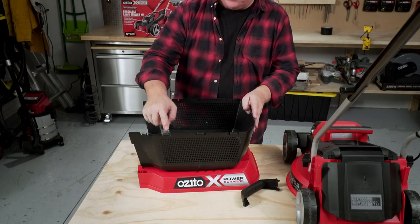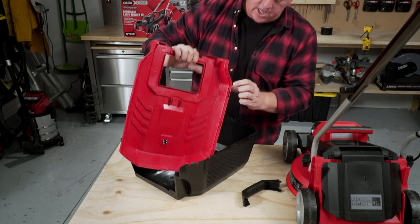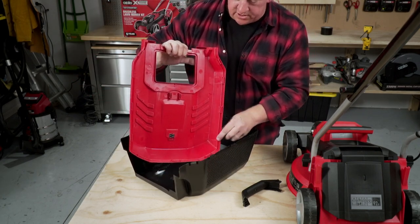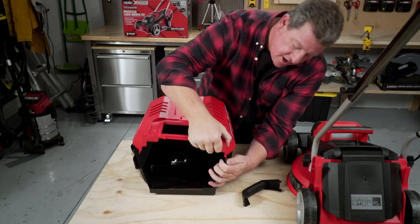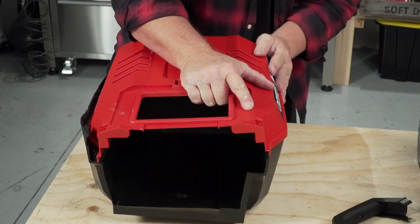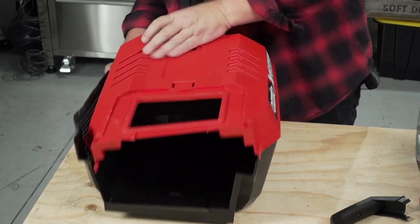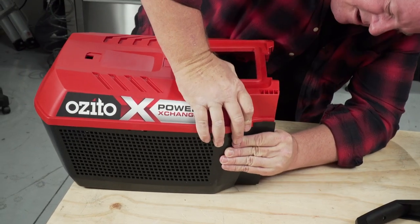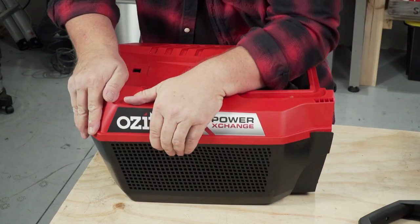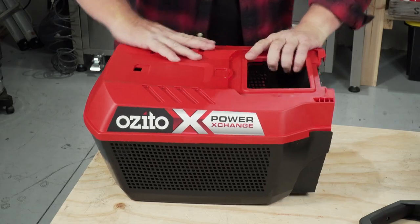On the catcher, there are these little locating tabs which need to insert inside these little location sockets. So the first thing to do is try and line up the first one, move all the way around, and put it down with pressure on top until they all pop in.